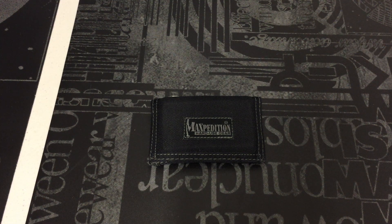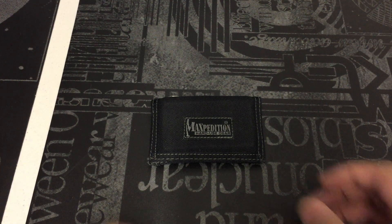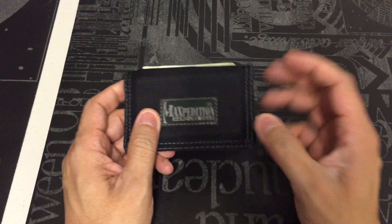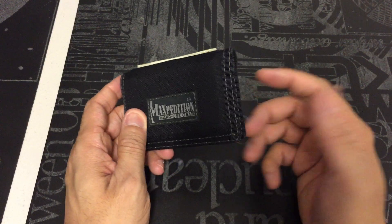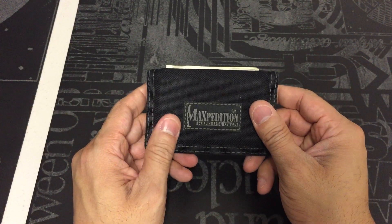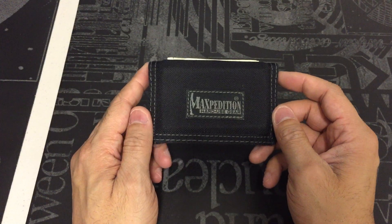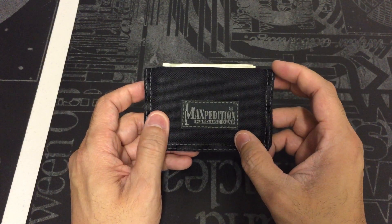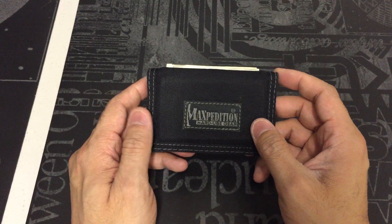Hey guys, I got a new video for you today. If you've been following the channel, you know that for the past couple years my go-to wallet has been the Maxpedition Micro Wallet. This is a great little bi-fold wallet — holds a lot of cards and IDs on the inside, cash on the outside, and for the most part it's held up really nicely. Sometimes I find myself wanting to carry something a little bit slimmer, especially if I want to carry it in the front pocket.